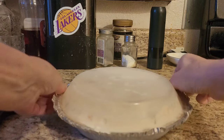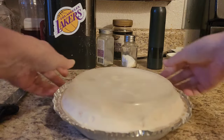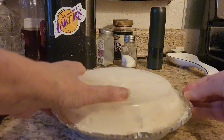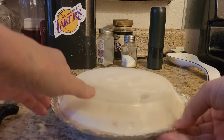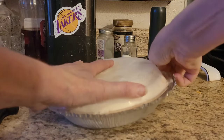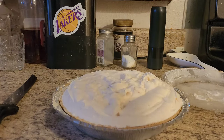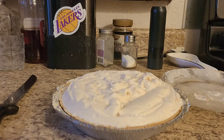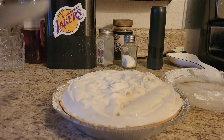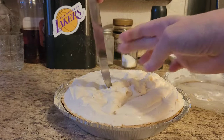I was thinking about it while we had this in the freezer — if you wanted to make a holiday one for Thanksgiving or Christmas, you could make it vanilla. Use vanilla yogurt, and the whipped topping is already vanilla anyway. So what you do is you just get vanilla yogurt and then you add chocolate chips and crush up some peppermint.